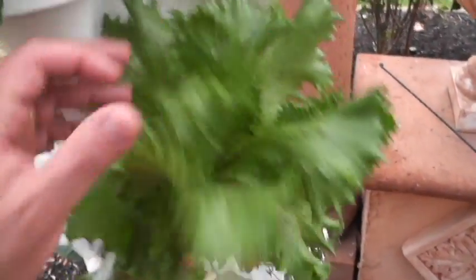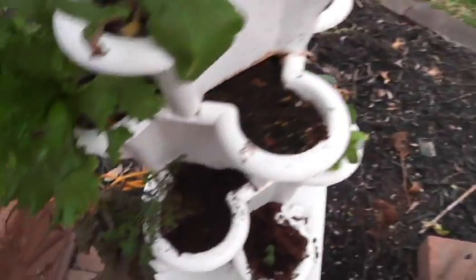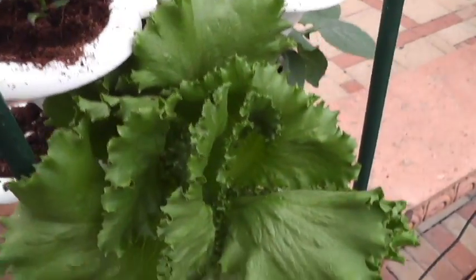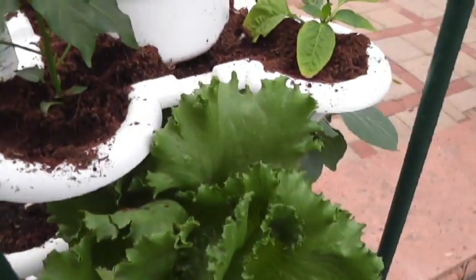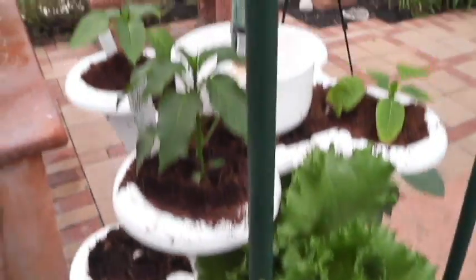Look at this head of lettuce — it does not get any more gorgeous than this. And there's a red sail, younger head of lettuce down there. You can see radishes growing right there, doing very well. I have some herbs growing. And again, another beautiful head of lettuce — just look at that. This thing grew really fast, in like a month and a half, two months in this hydroponic. Lettuce looks great, nice head.